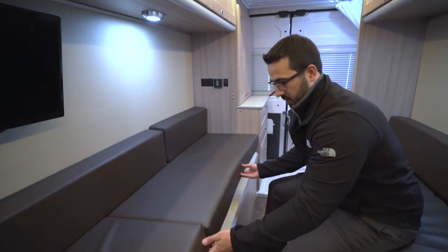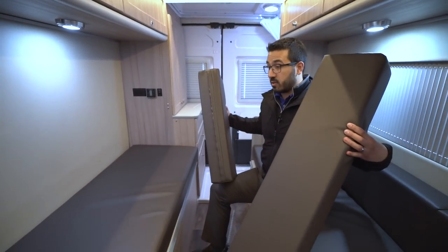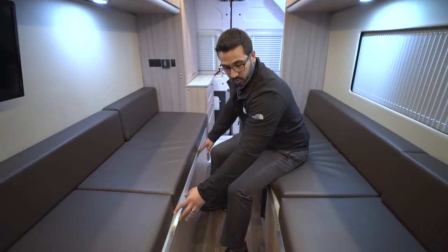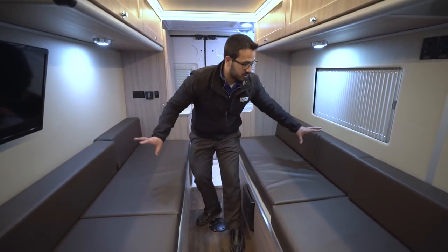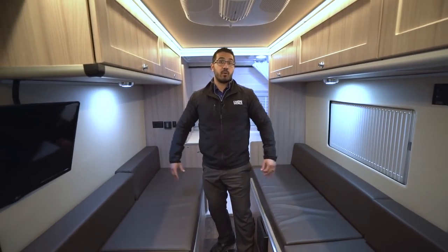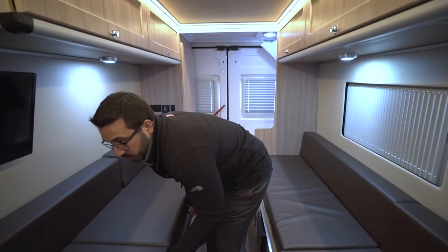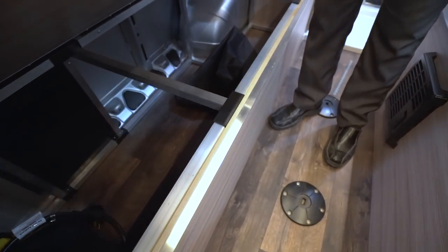On this side, when it's time to go to bed, you can remove these back cushions and have essentially a twin or single size bed. However, if you like to sleep together, that's not a problem. You can see the rail sitting right here — it'll sit in the middle, then you push these cushions down below, and now you have a king bed where you can both comfortably sleep. This also lifts up, and look at that — you have a ton of storage underneath there, accessible from outside as well.